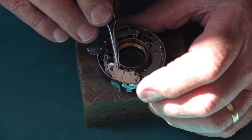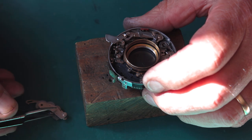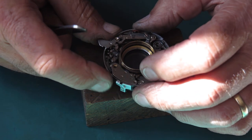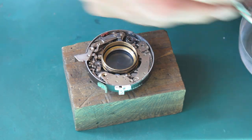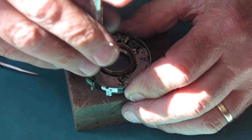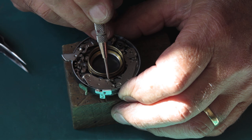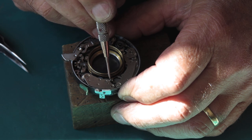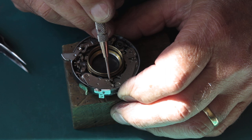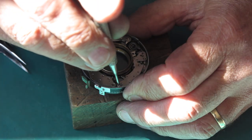There's a screw on the base of the self-timer that drops into a hole in the mechanism plate. If you don't get it in there it won't seat correctly — you know when you've got it right. Yeah, that one just fell in; sometimes they don't. If I hold back this lever, that self-timer should run down. Okay, so that's working. Tighten that screw up.